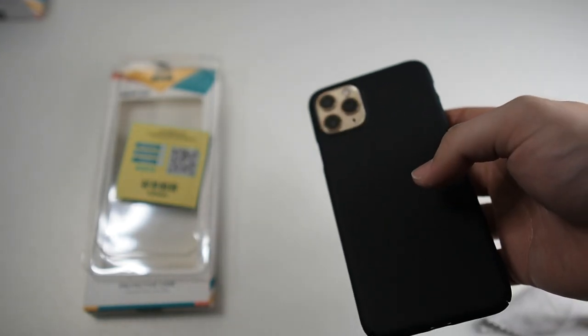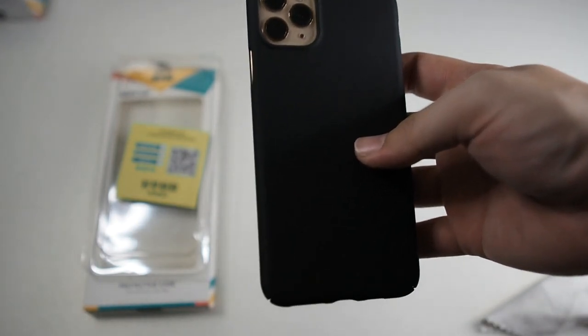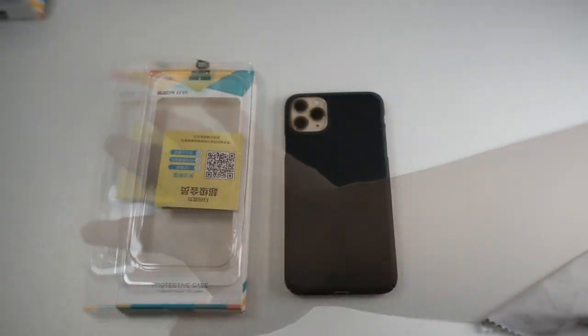This case is very simple compared to other more protective cases which have shock absorption bumpers and stuff. This is basically just a snap-on case — snap it on and you're good to go.